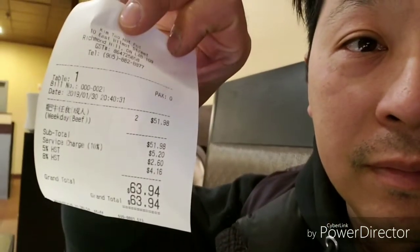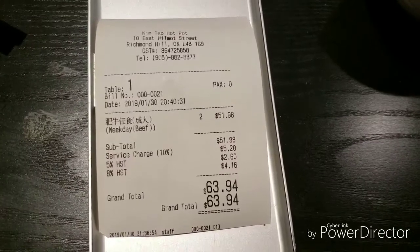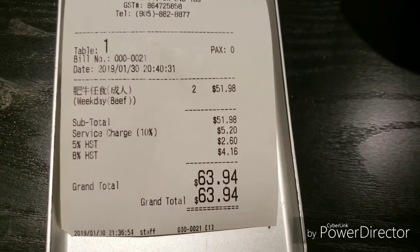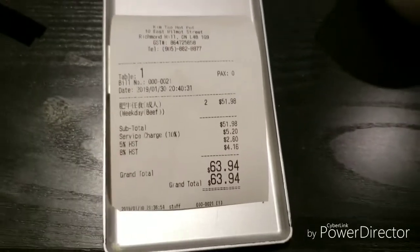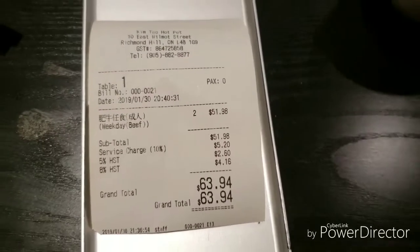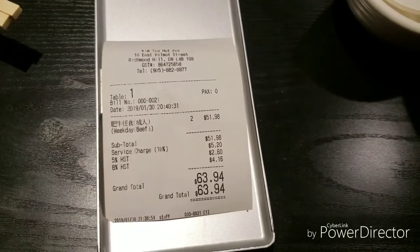Main course is done, dessert is done. What's next? How much is it? Hot pot for two on a weeknight — $51.98. Tax and tip comes to $63.94. It's almost as bad as Bahamas, but at least it's in Canadian dollars. Paid the bill, time to go get the car. It's freezing. Interesting thing — the debit machine wasn't working, so I ended up having to pay cash. Good idea to keep some cash around just in case the debit machine doesn't work.